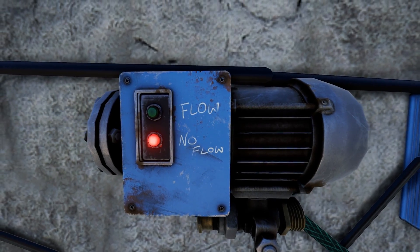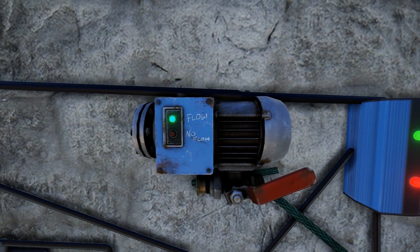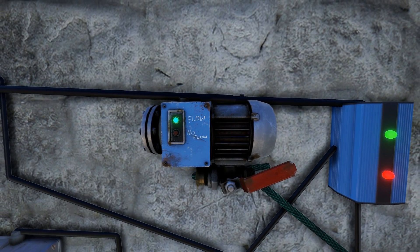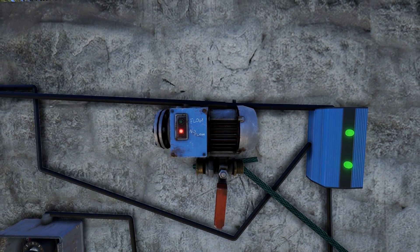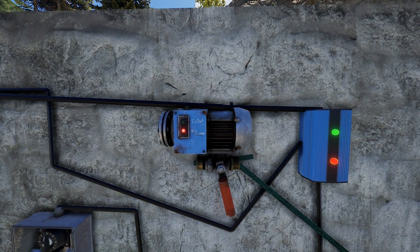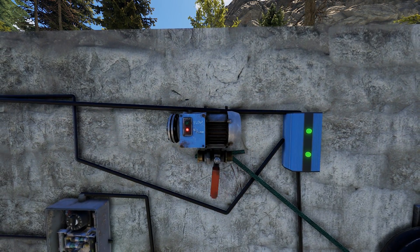A lot of changes are coming to the new farming system in the next patch. I'm hesitant to dive too deeply into optimizing your water flow for each plant until we see how much they've tweaked variables and what they've added. So for the meantime, play around with the timing. Find something that works with your specific water supply and plants.